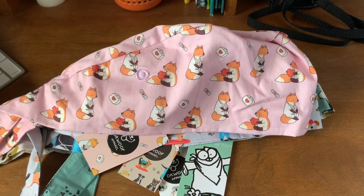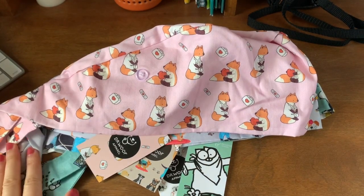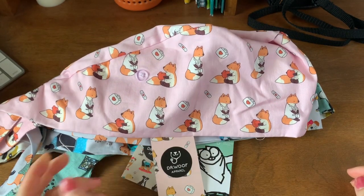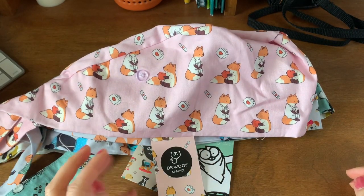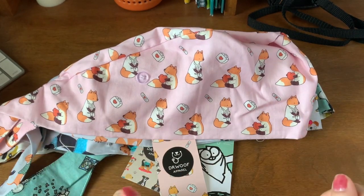Hi, good morning everyone. Today I just wanted to do a quick first impressions on a few scrub caps that I recently purchased. This is from the brand Dr. Wolf, which is an Australian brand. I purchased all these during their Black Friday sale.